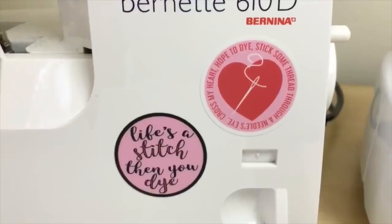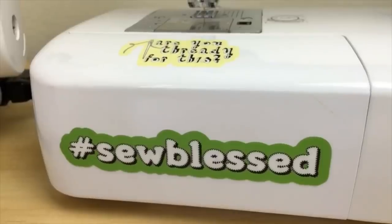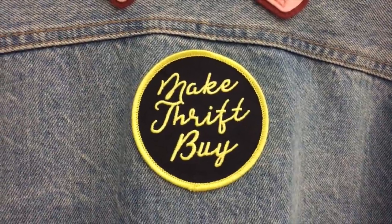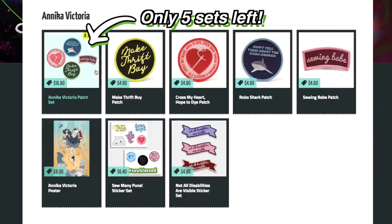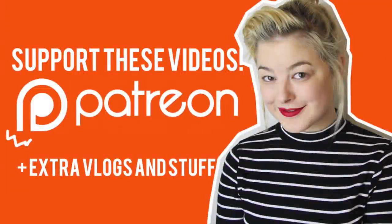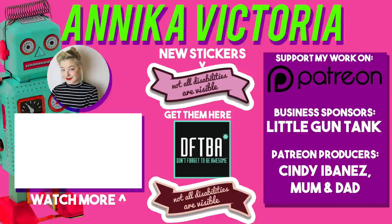Do you love puns? Does your sewing machine need some punny stickers to jazz it up? Do you love patches that proclaim your love for sewing, or make thrift buy? Stickers, patches and posters are currently 20% off in my DFTBA store until the 28th of November, and they would make the perfect Christmas presents and stocking fillers for anybody who loves sewing — so check them out! Thank you to all of my supporters on Patreon who help keep this channel running. To become a supporter — just $1 a month helps out so much — go to patreon.com/AnnikaVictoria.